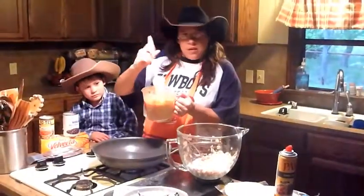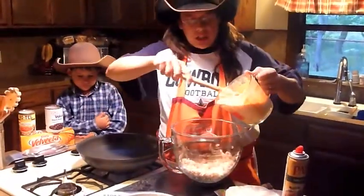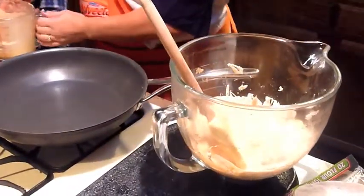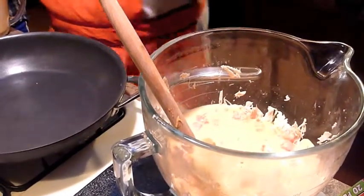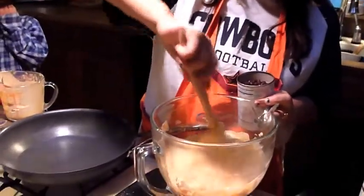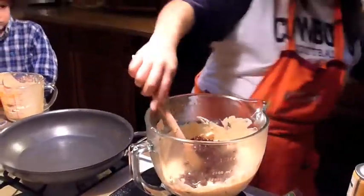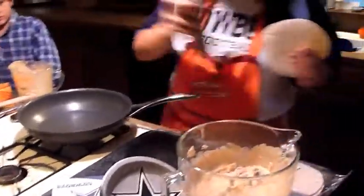Our Velveeta and Rotel is all mixed together. We are going to pour it in with the chicken and get it all mixed up. The recipe also calls for green onions, but because my boys don't particularly like green onions, we're going to use black beans instead — about a can of black beans.